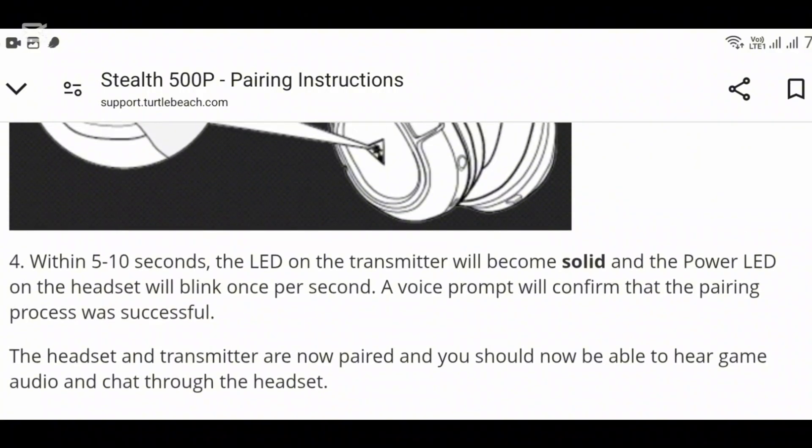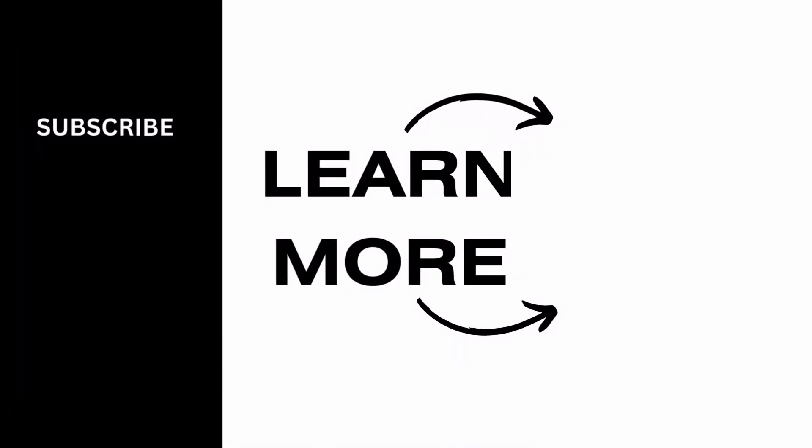And that is it — that is how you fix the Turtle Beach Stealth 500 not connecting. I hope this video was helpful to you. Thank you for watching.